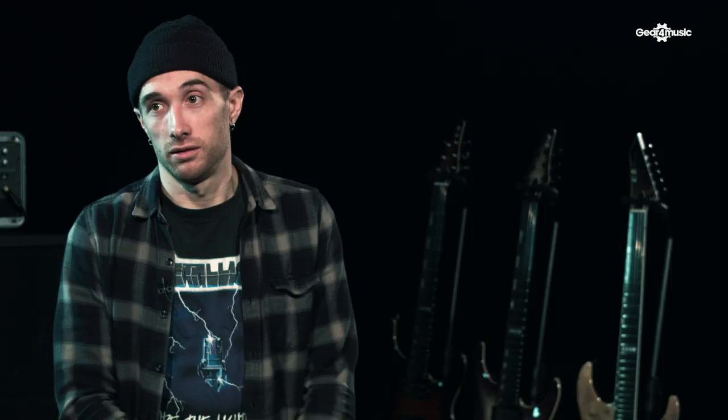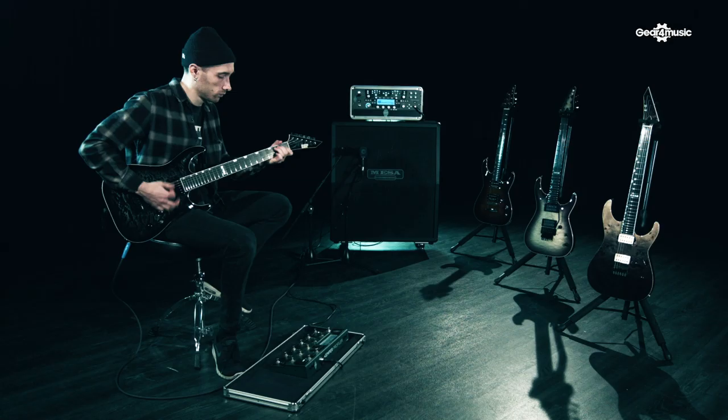Blackened by Metallica, God Only Knows by the Beach Boys, Hollow Crown — the Architects song. I'm allowed to say that because I didn't write it. I mean, there are loads.